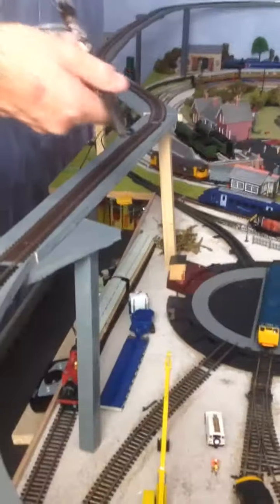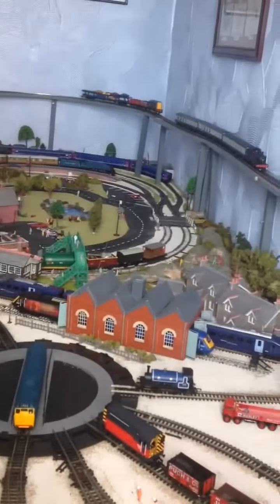We've just been doing this upper level for DCC, and I think it looks really good. So leave a like if you think that this is a good layout.